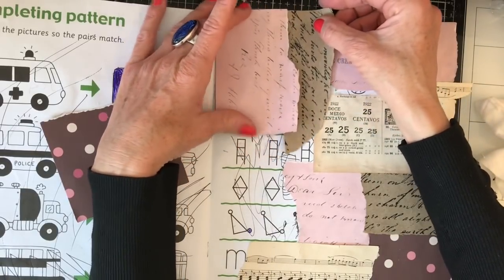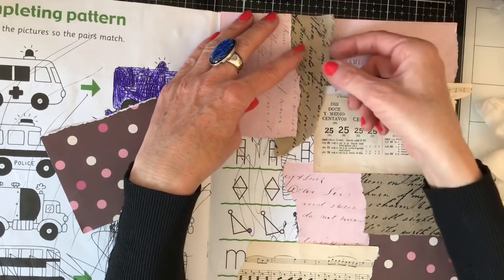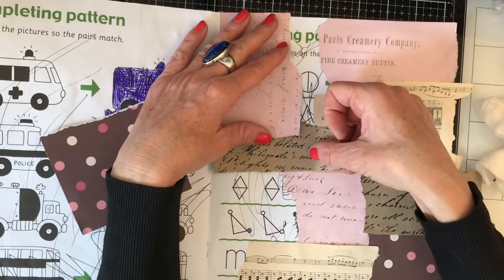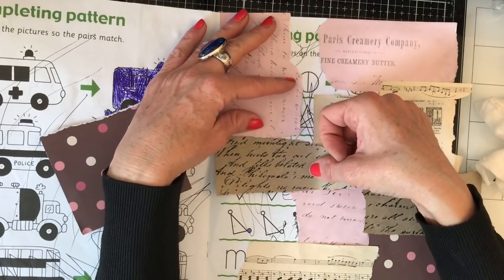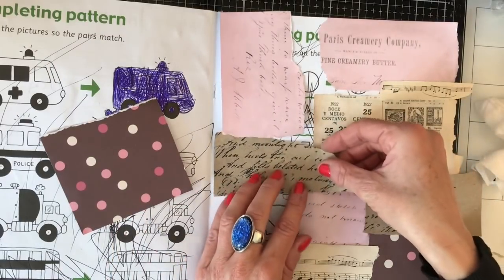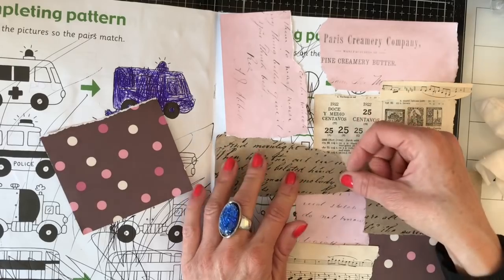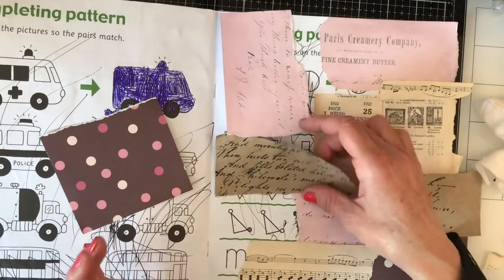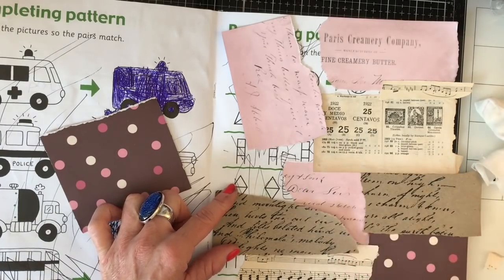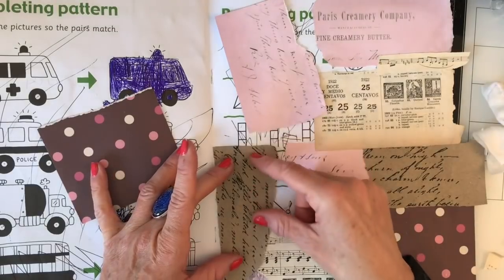We've done a couple of jigsaw puzzles so far. We don't really tend to do jigsaw puzzles very often, but just every now and then you're like, oh should we do a puzzle? And again they're one of those things you do and you're like, oh they're really fun aren't they, we should do those more.